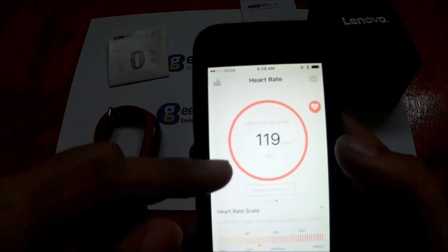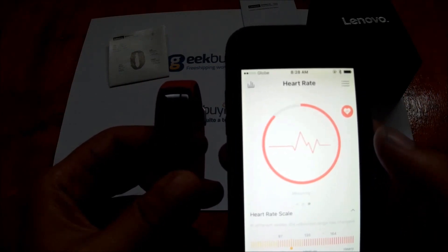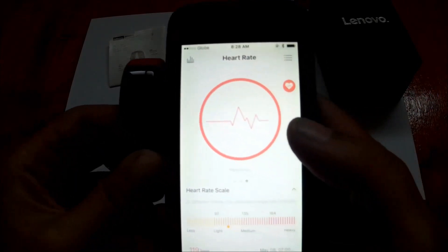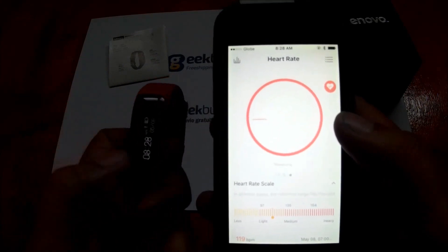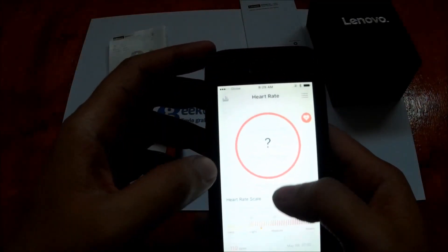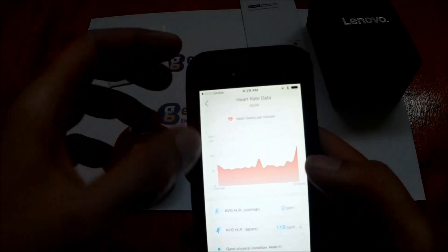There's a new software update available — I'll check it out later. We have heart rate monitoring which you can activate here. Note that you need to wear the band for it to detect your heart rate. We already tested it yesterday and have the results to show.